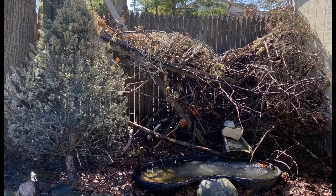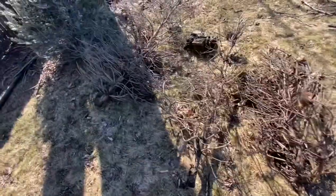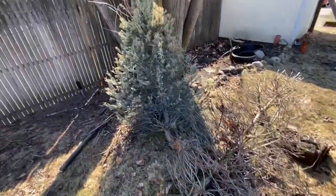This weekend I decided to resurrect my birdbath. In the process I realized my brush pile needed a facelift. It had been five years since I had built it. How did I know? Because there were five Christmas trees to prove it. Let's get to work.